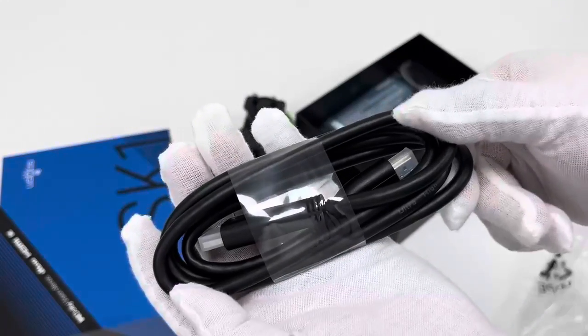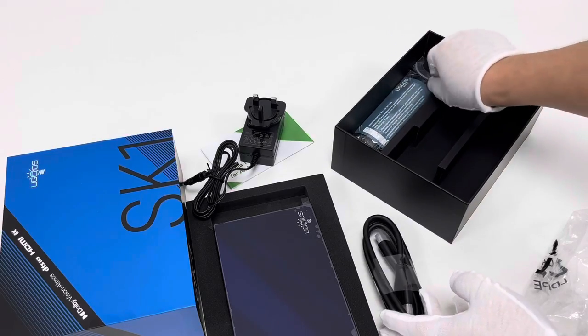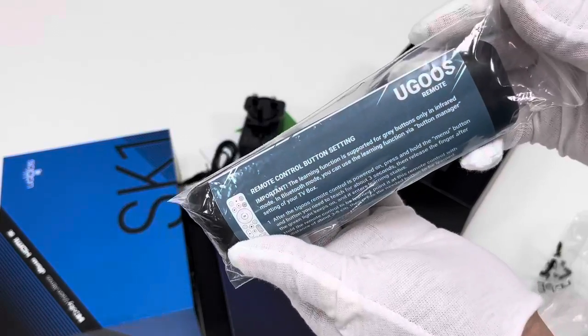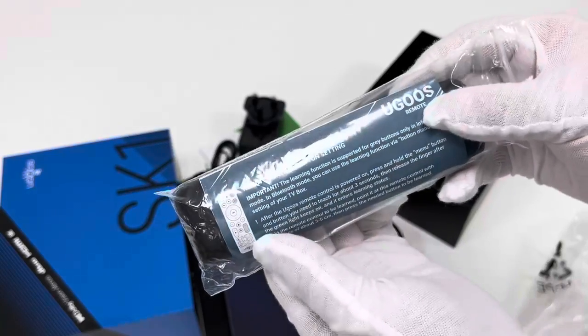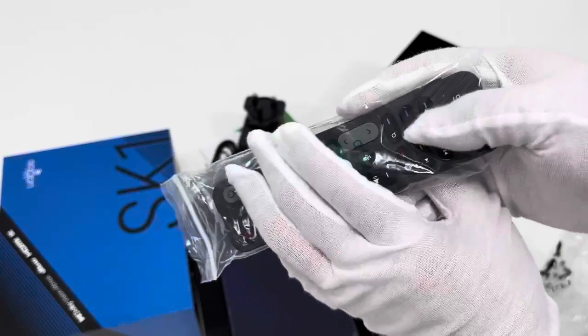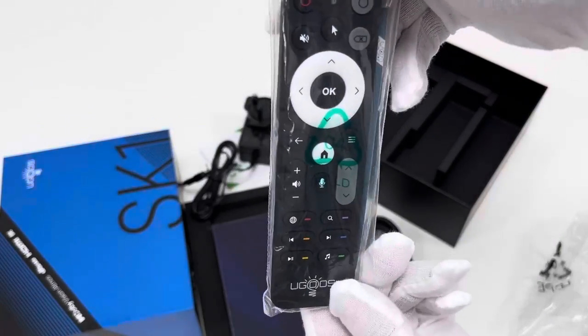Next we have the remote control — the Ugoos UR02 model. On the back side there is a paper with the remote control button settings manual, which is worth reading before pairing. The UR02 has a full set of buttons.